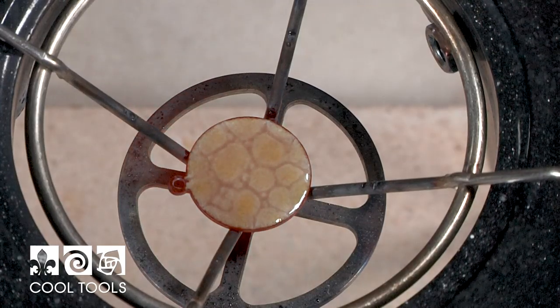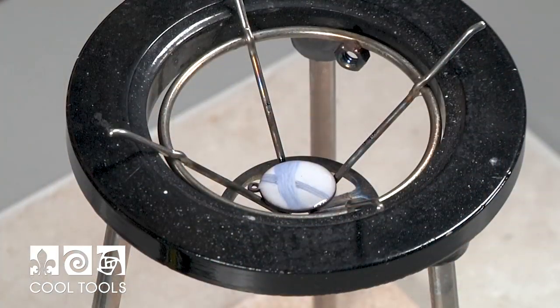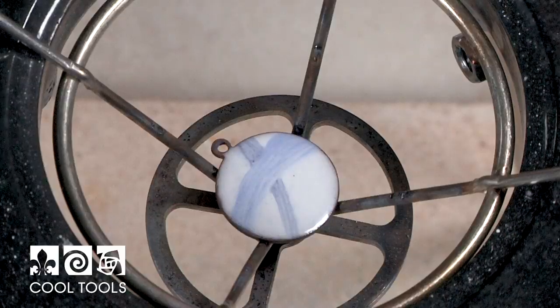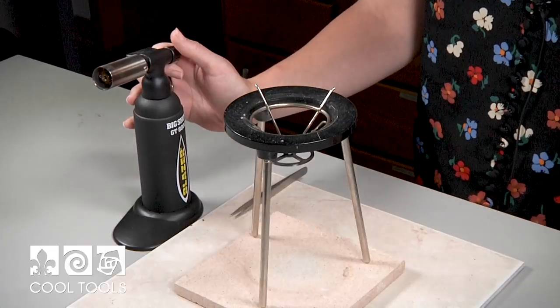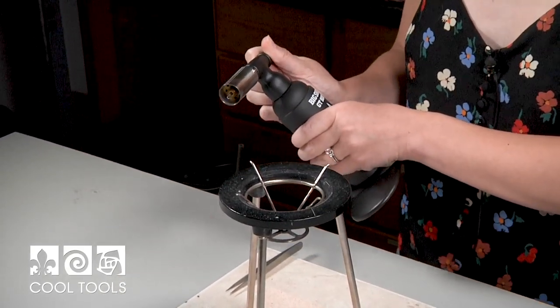I'm going to allow this to cool and then we're going to wrap up with firing in sunshine enamel. For this sample piece I put down some white and then painted on some sunshine enamels. When you're firing on sunshine enamel, you have to be a little more careful than with the other two techniques — you can burn out your colors, and they are going to change color when heating. Pull away your heat as soon as your piece glosses and looks shiny. You can always come back and reheat, but once those colors are burnt out there's no way to get them back to their original color. So keep a close eye on this one.